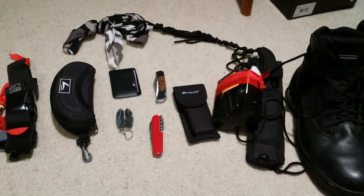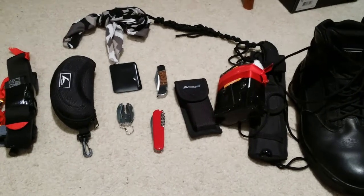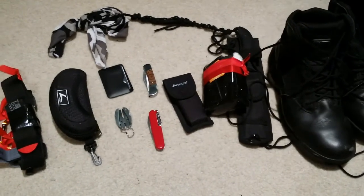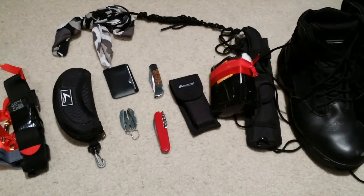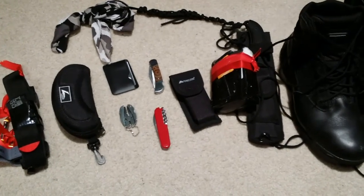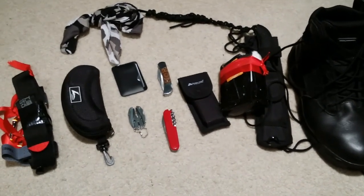That does it for my bugout gear, and I'll be covering my bugout bag in the next video. Stay tuned for that, and as always don't forget to like and subscribe, check out my other videos, and please comment what you think of the gear I carry — if I should replace anything, move some of it into my bag, take some of it out entirely, or add new stuff. Thank you guys so much.